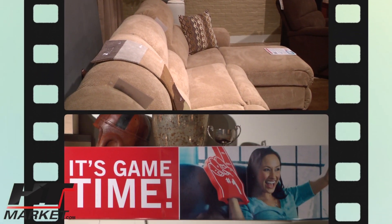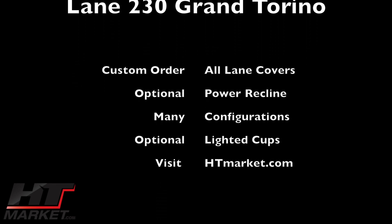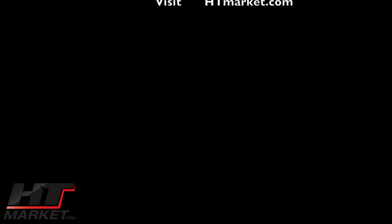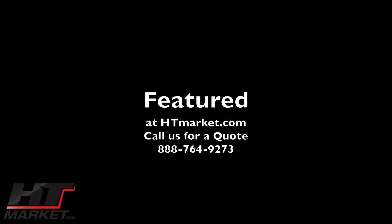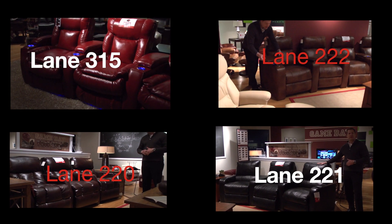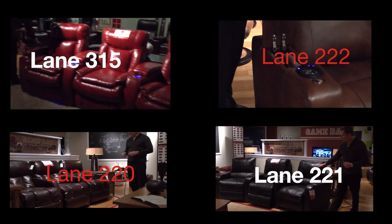It's game time. You have the holders and of course the arms.